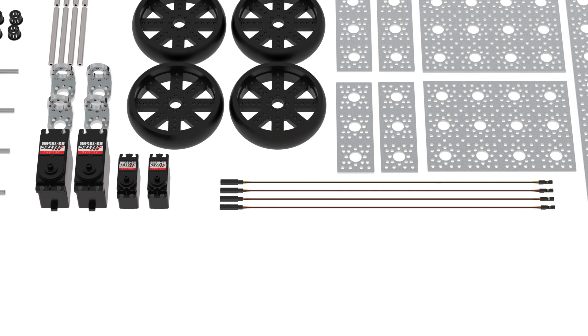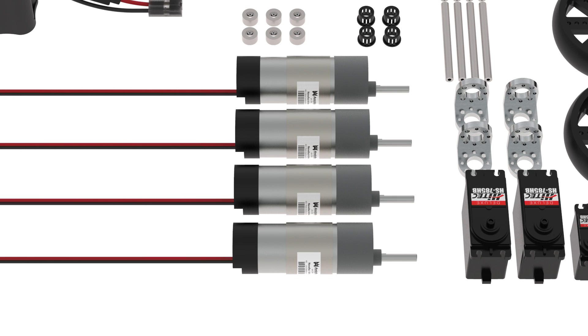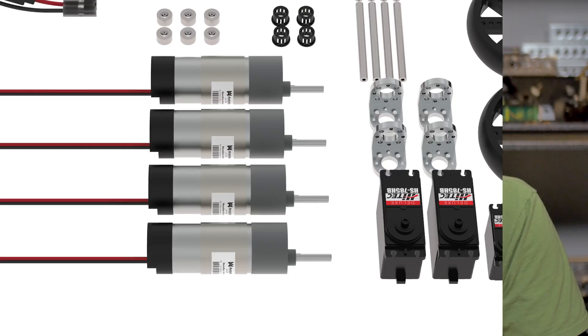The kit comes with 485 and 785 servos including servo extensions, and 4 NeverRest gear motors. You can choose the ratios from 20 to 1, 40 to 1, or 60 to 1. This kit also includes a ton of brackets including enough components to build servo blocks utilizing the 485 and 785 servos.